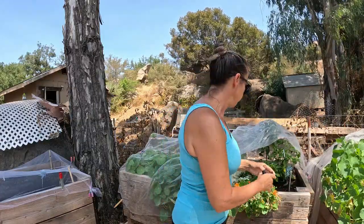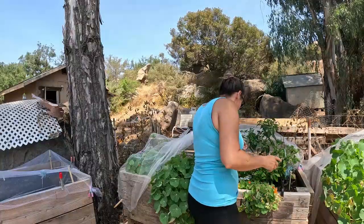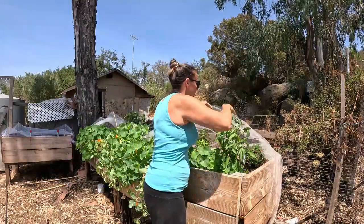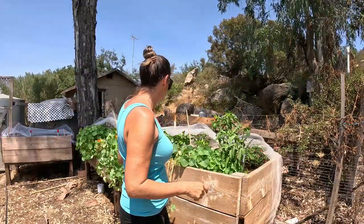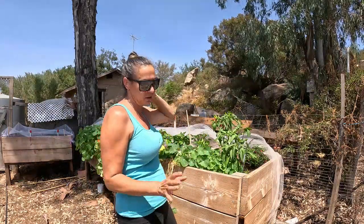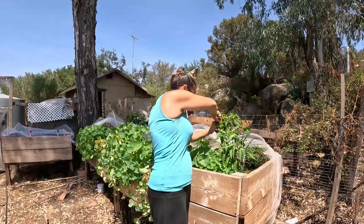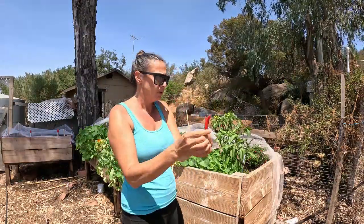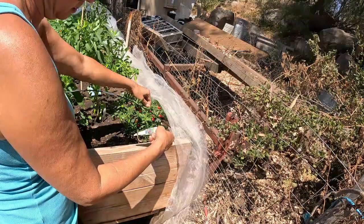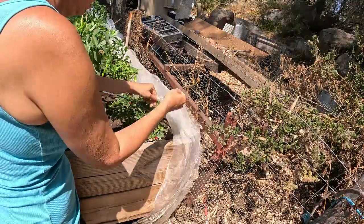I have some peppers in here that I can pull out. These are serranos, so I'm going to pull off anything that's red. I have these covered because something was coming in and eating all the leaves off my pepper plants — since I covered it, it's stopped. I don't know if it's a mouse or a squirrel, but it's definitely annoying. These here are chili red hot peppers. And then these little guys are Apache peppers — I'm going to grab the red ones and add them to my hot sauce as well.